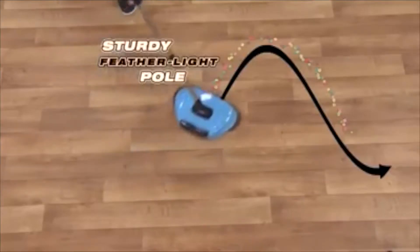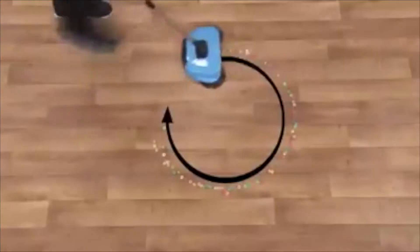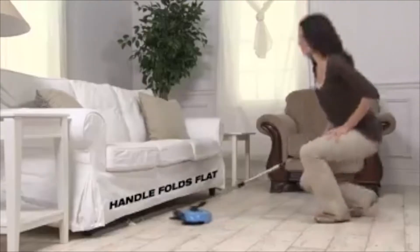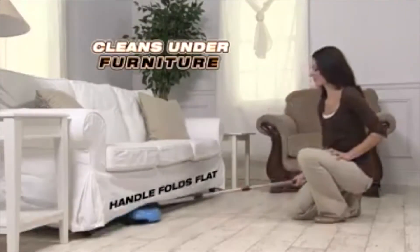The TurboTiger Sweeper has a sturdy feather-like pole for pinpoint control and a 360-degree swivel head for easy maneuverability in any direction. The handle swings all the way down to clean under furniture and in hard-to-reach places.